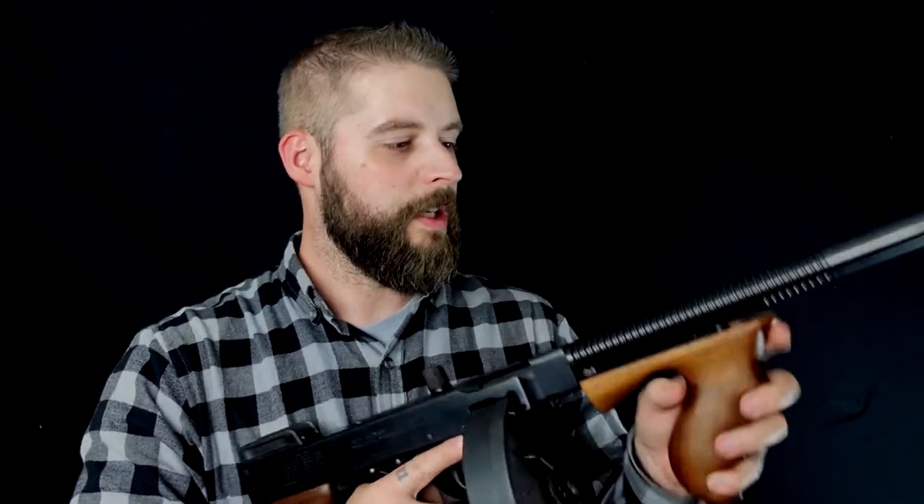Ja, bis zum nächsten Mal. Ich fasse noch ein bisschen die Anleitung. Wir sehen uns im nächsten Video. Bis dann, ciao.